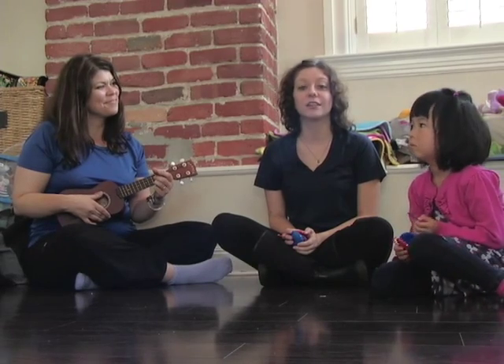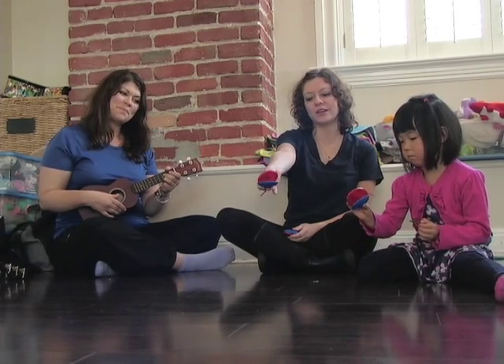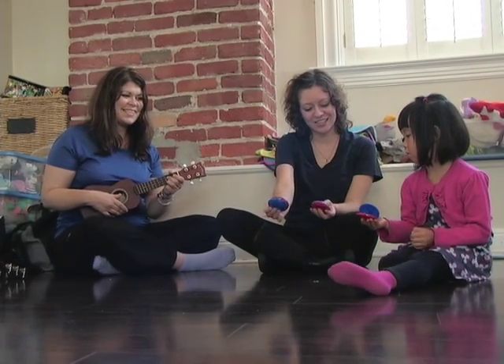Today we're going to be doing a song called Clams Are Clapping, and we're using an instrument called a castanet. You click them with your fingers like this. Can you click yours too? Very good — those sound amazing!